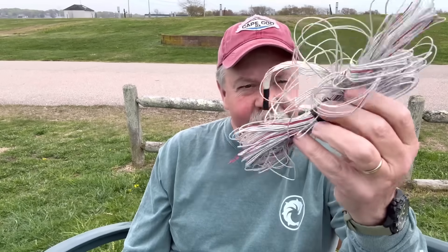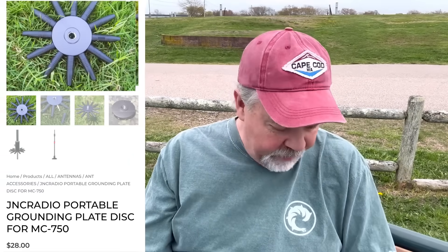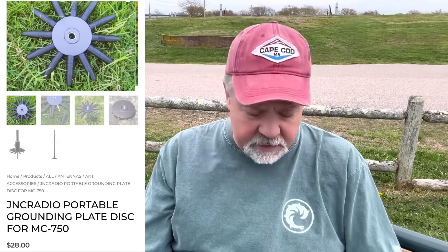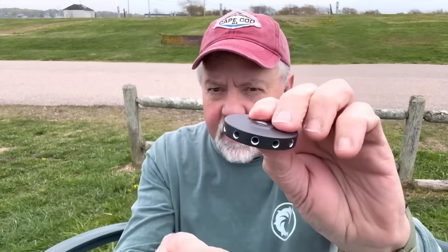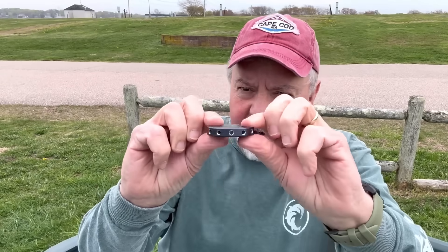The other thing I was really interested in was the counterpoise system on the old one — the wires are a mess, even though I've only used it a couple times. So I saw a part on Chameleon — it's this little disc here — and with it they even supply little banana pins so you can make your own counterpoise wires and put this on.